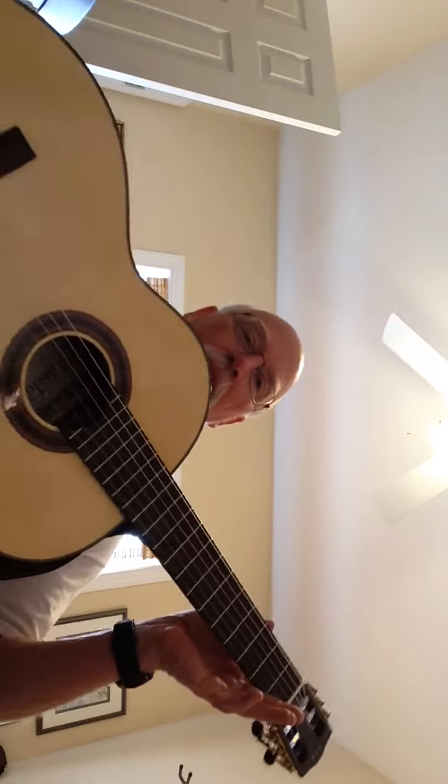This is a Cordoba F7 Flamenco style guitar. It has top and bottom tap plate and a string guard, pin straps, and a strap installed.